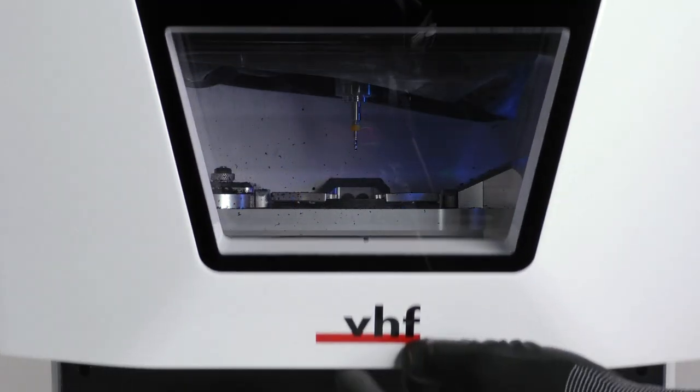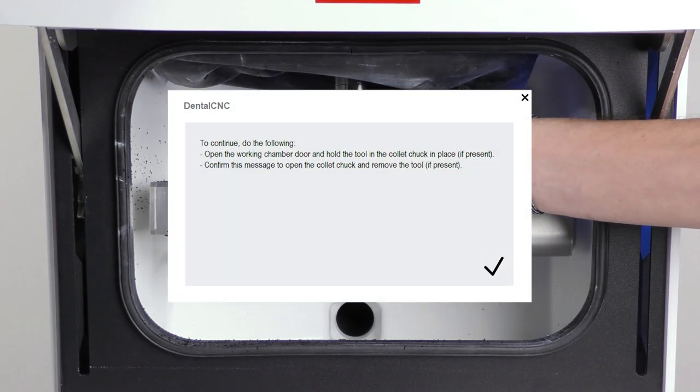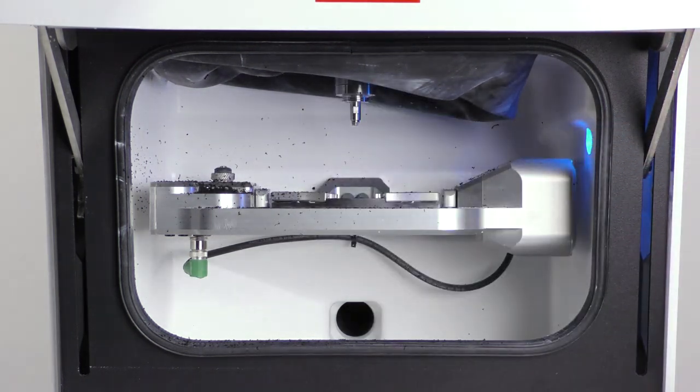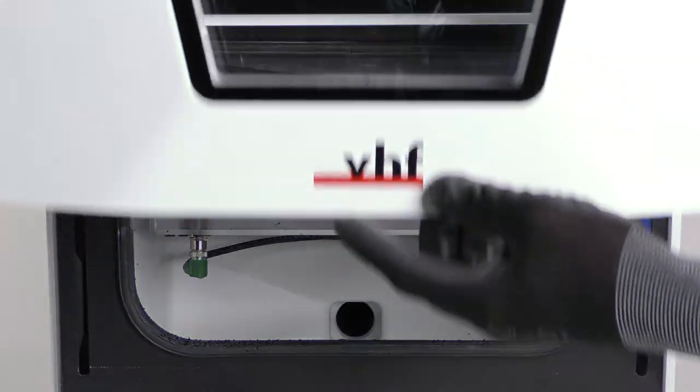Open the working chamber door. Hold the tool in the collet chuck in place. Confirm the current message in the on-screen guide. The collet chuck opens. Remove the tool from the collet chuck. Confirm the current message in the on-screen guide and close the working chamber door.